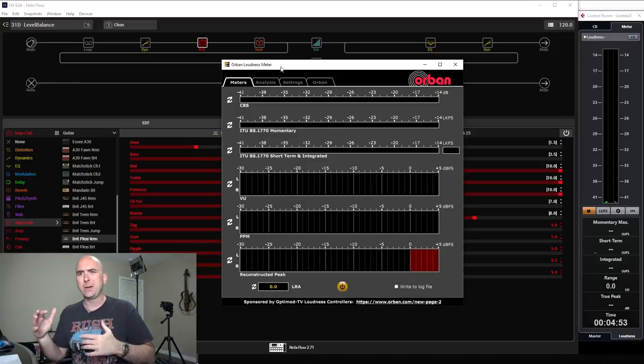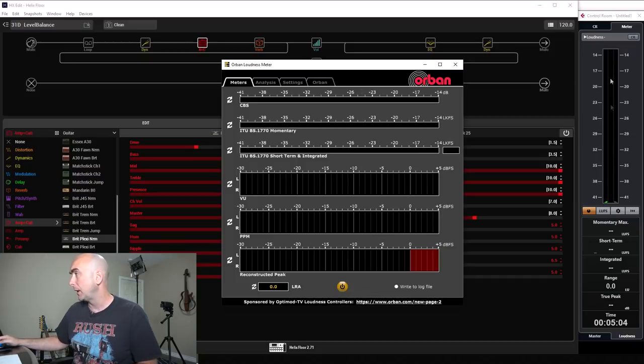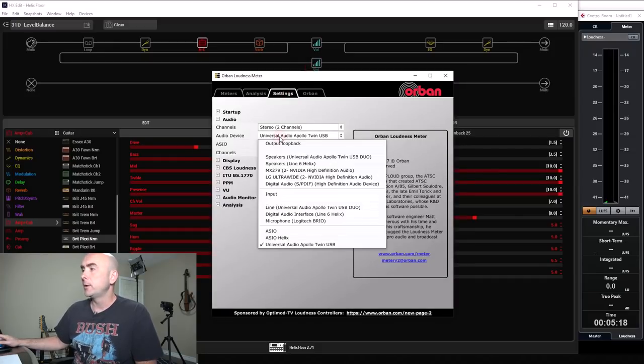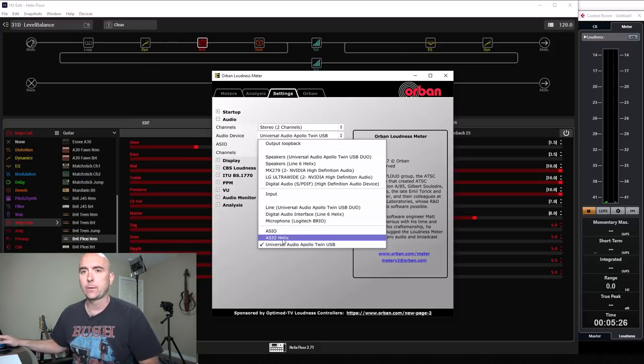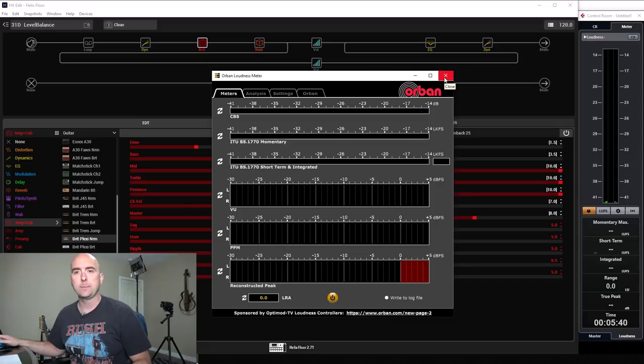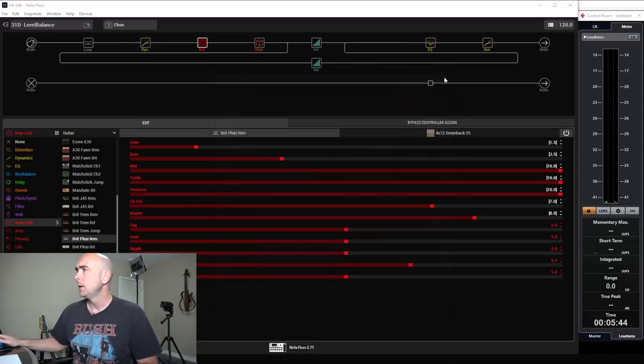I'm not going to be using the Orban meter for this video because Cubase is using my Helix as an audio interface and it's not letting me use the ASIO driver to run both at the same time. I'll just use the meter you see here in Cubase, which gives the exact same readouts — I've already tested this against the Orban loudness meter. If you do get the Orban loudness meter, first go to your settings and assign your audio interface. You'd want to set that to the ASIO Helix, and then you'll get your integrated reading — that's the one to use when trying to measure perceived loudness. It's a great free standalone option that doesn't need a DAW.